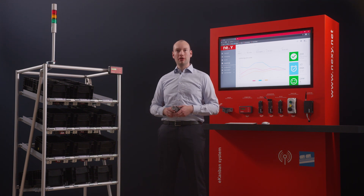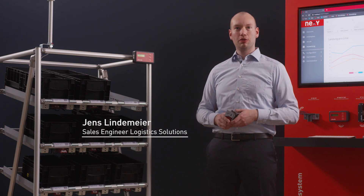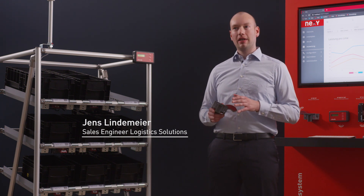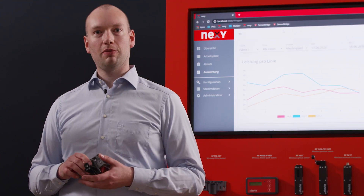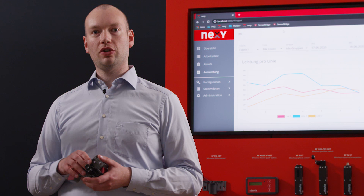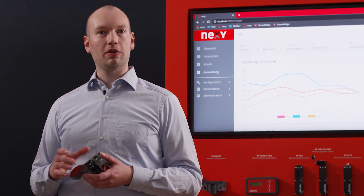We at Steuter are sensor specialists. Digitalization is our passion and that means Industry 4.0. Digitalization is all about connecting sensors, switches and all manner of other elements. And so we have implemented our wireless sensors and wireless switches for the visualization and improvement of intra-logistics processes.